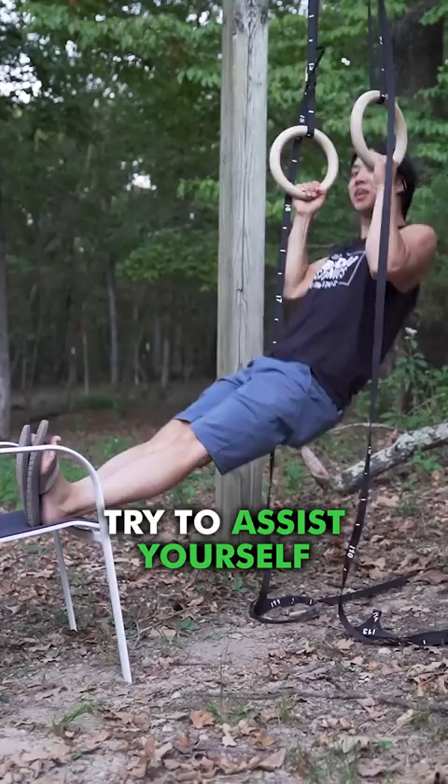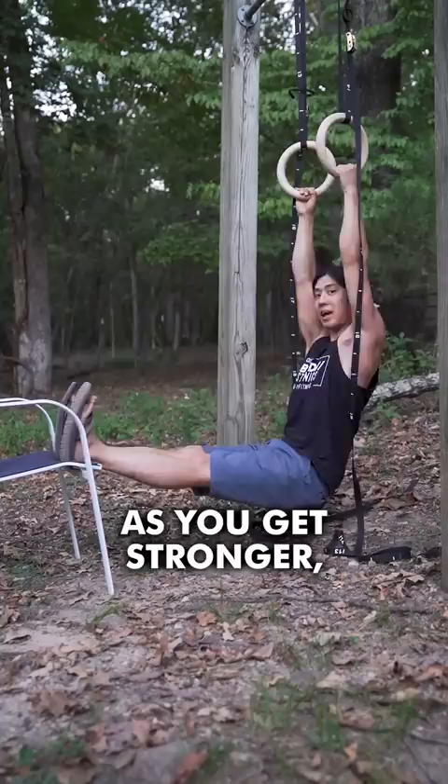And next, we're actually going to raise these a little bit until we can hold them while supporting ourselves like this. As you go up, try to assist yourself with your legs. Try to get three sets of 20 before moving on. As you get stronger, you can use less assistance from your legs until you're finally able to do a proper full pull-up.